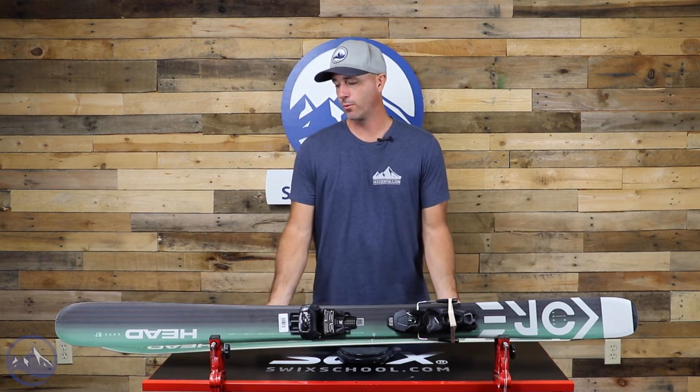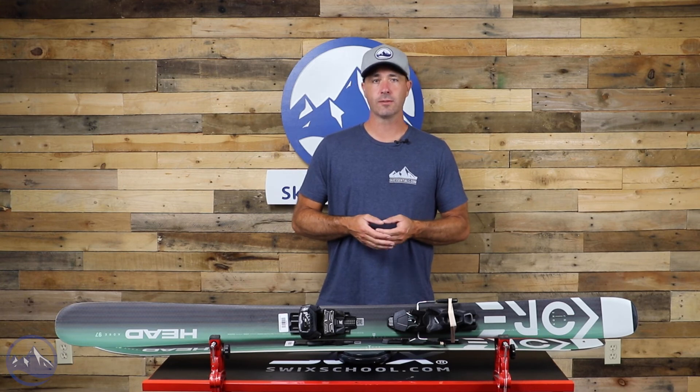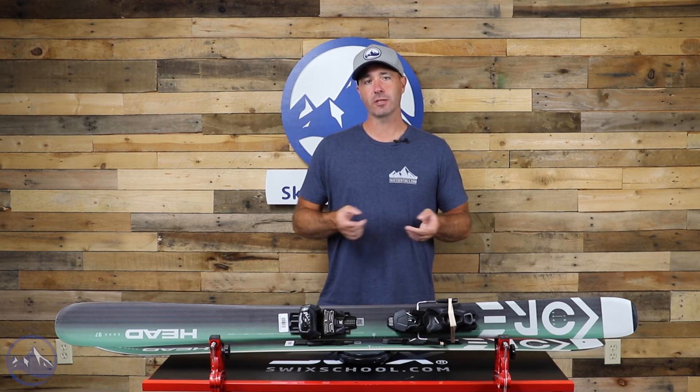I think this is a great option for one-ski quiver type of people who don't want to think too hard about what they're out there on, regardless of conditions — whether you're out in the groomers, trees, powder, bumps, whatever — this Core 97W is going to handle it for you. Make sure to check this thing out here at SkiEssentials.com and we'll see you out there on the hill. Bye!